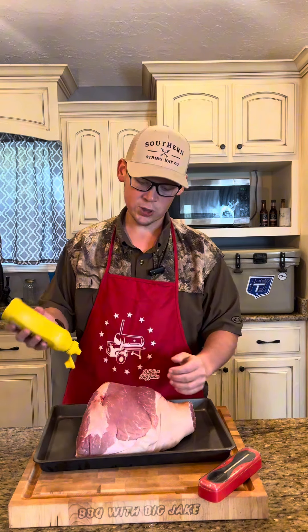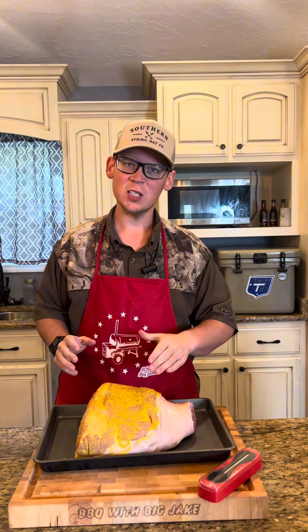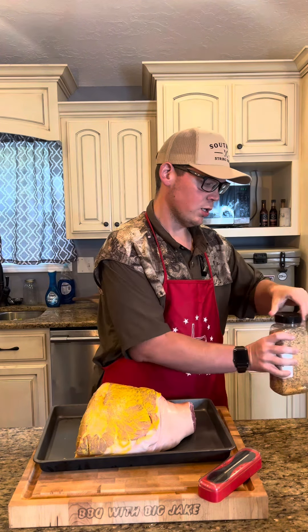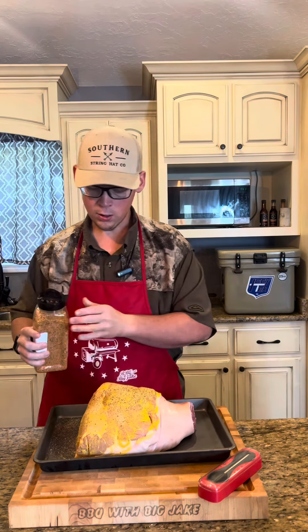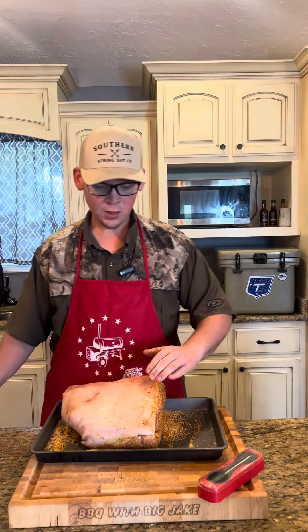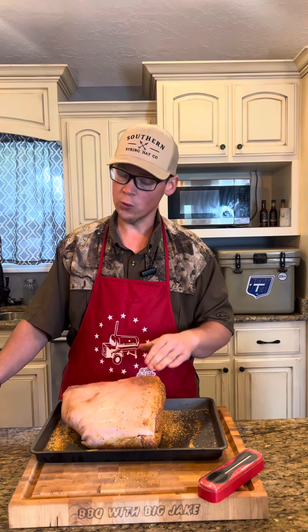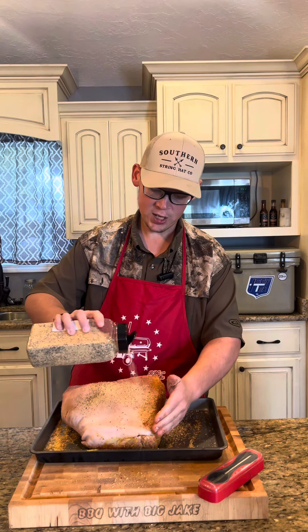On our spot here with no skin, you already know it was getting that good old mustard binder. So on our skinless part with the mustard binder on it, I'm going to hit a nice light layer of my SPG rub, and over that I'm going to hit it with a nice heavy layer of my barbecue rub. On our skin side, we're not going binder — I'm simply going to hit it with a good dose of my SPG.